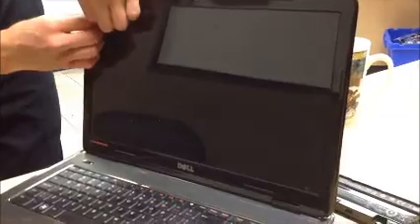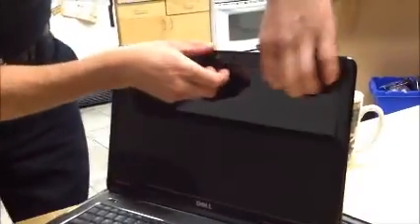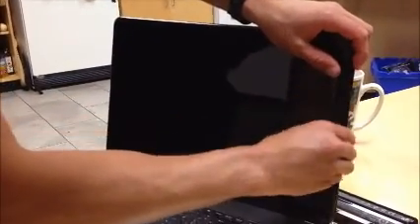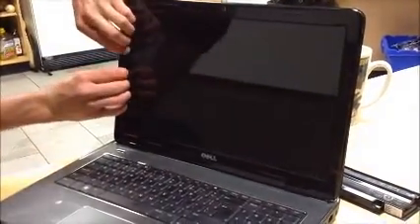As gingerly as possible, start removing the screen bezel from around the top. I've already cracked it once, so very gingerly.